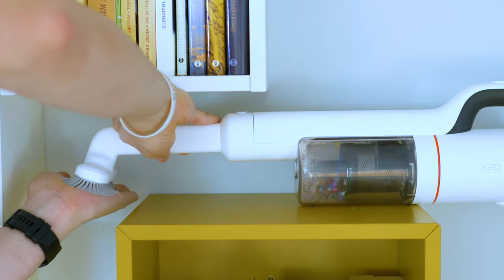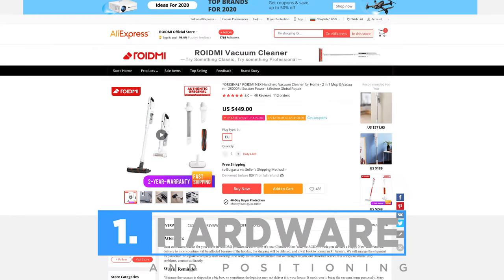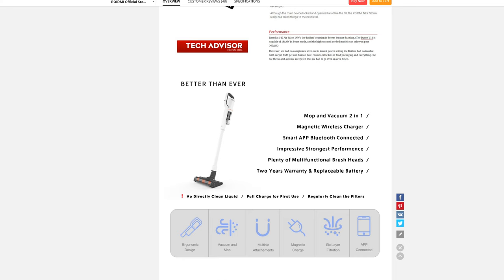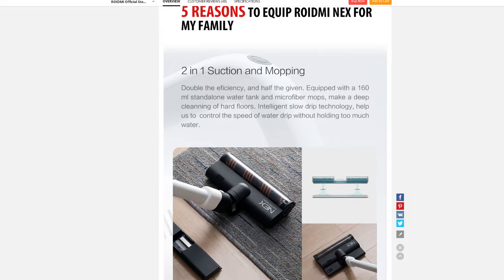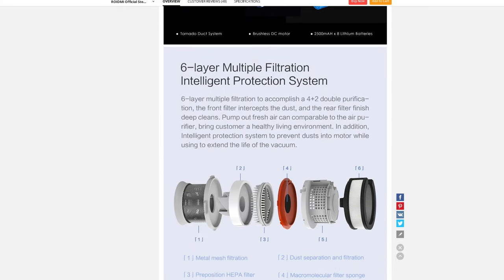Looking at the price, the X20 is a little cheaper than the quite famous Dyson V11 and seems to attract with more accessories, sleeker design and this mop function. The X20 began its story via a crowdfunding campaign and so did the predecessor, the F8. Both are actually very similar, with the F8 having pretty much the same characteristics, being a little louder, with only two motor modes and no mop function.